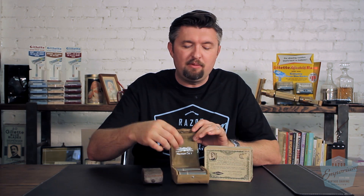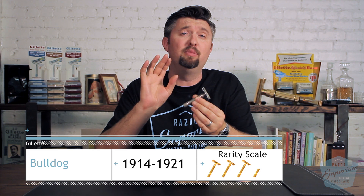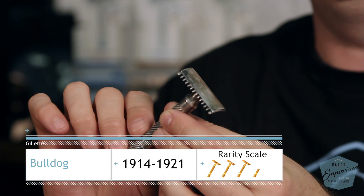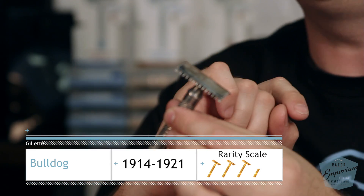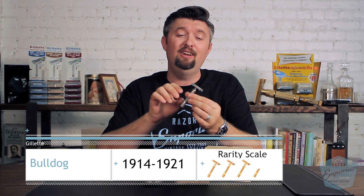So if you want that classic look of the barber pole razor, the open comb design, the beautiful silver or gold plating, it does not get more classic than the Gillette Bulldog style razor. We do have these occasionally here at Razor Emporium — if you see one, make sure to get it because they go fast. We'll see you next time at Razor Emporium for all things wet shaving. Thank you so much — please like, comment, and subscribe.